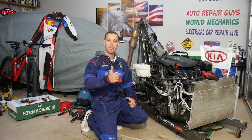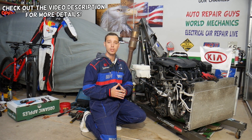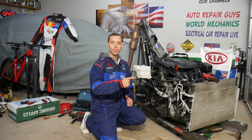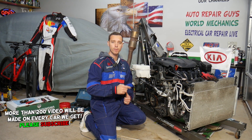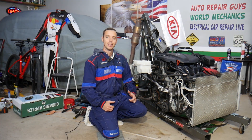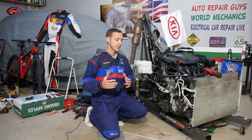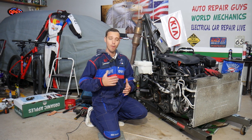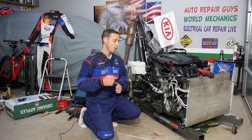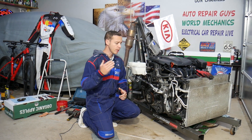Welcome back to Electrical Car Repair Life. Today's video will be super helpful to anyone with a Kia Sportage or Kia Sorento who needs to replace an ignition coil. We'll cover everything from start to finish — how to remove and replace it. This applies to Kia Sportage and Kia Sorento from early 2012 all the way to 2016-17 depending on the market, on the 2.4 GDI engine.